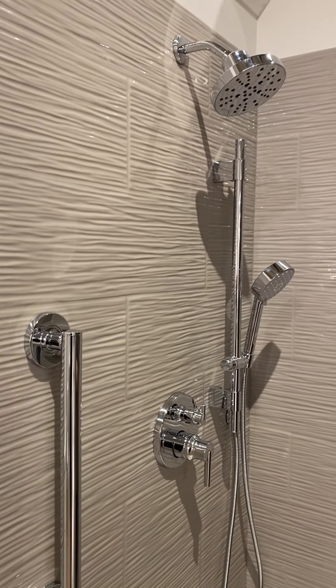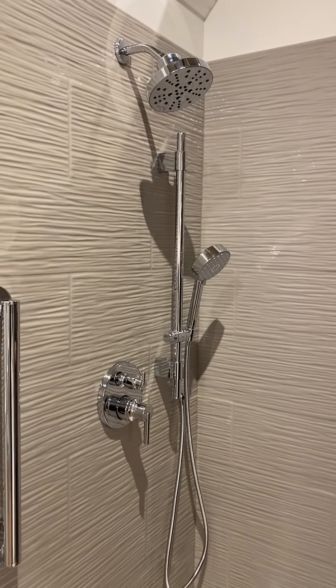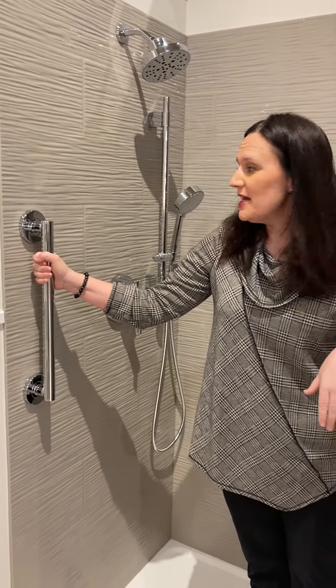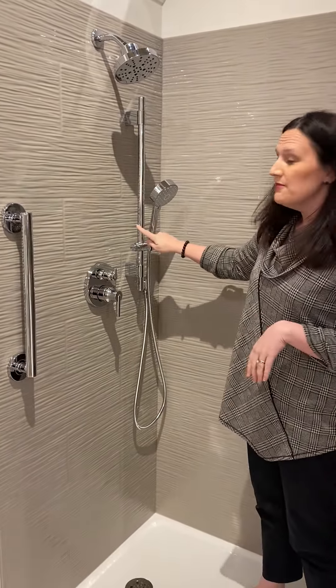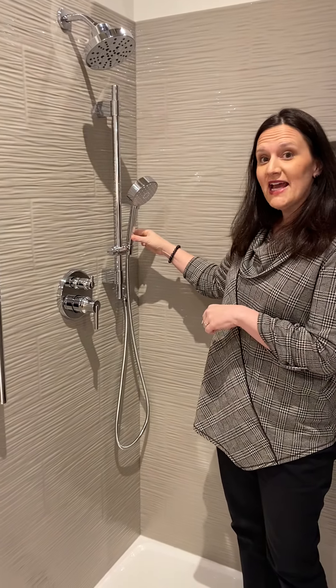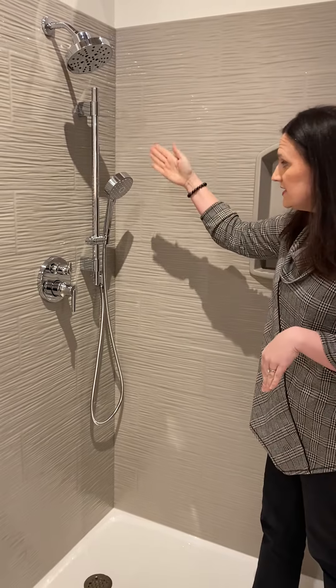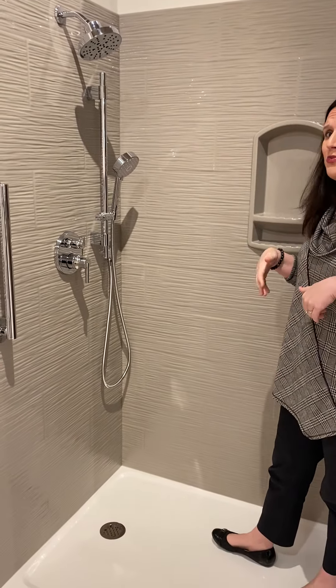This is in their taupe glossy color and this has our grab bar right here as you step in. There's also a slide bar so you can move this detachable hand shower up and down — maybe somebody would be in a chair and you would need to lower it, or maybe you broke your ankle and need help. A detachable hand shower is so handy.